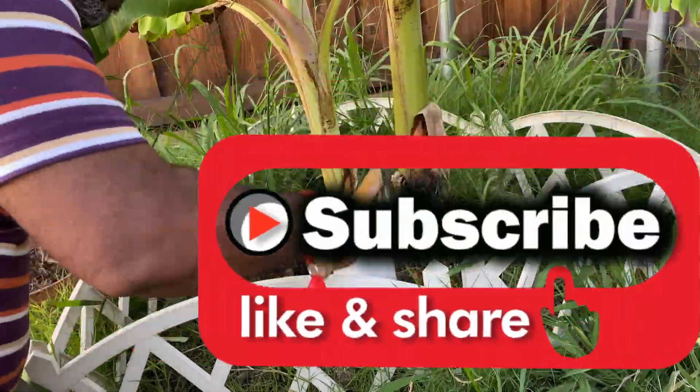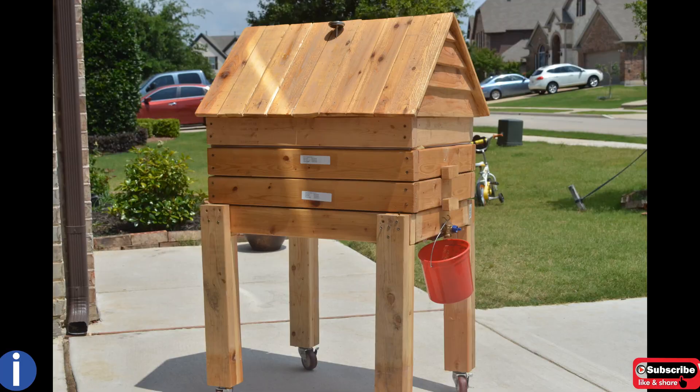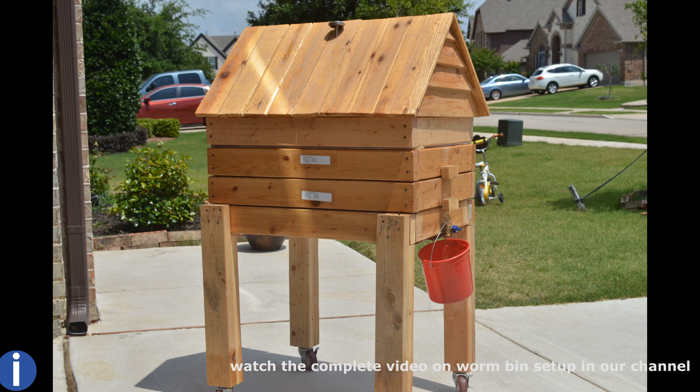Hello folks, warm greetings and welcome back to a new episode of Nothing New But Special. I hope you have watched the worm bin setup video posted earlier on our channel — if not, please have a peek at it. It's quite an interesting video to watch. The most common comment we got for that video is how we manage the time to maintain the worm bin.